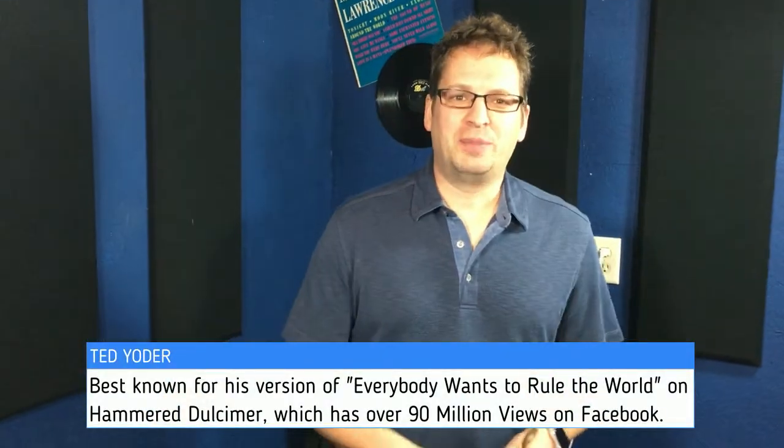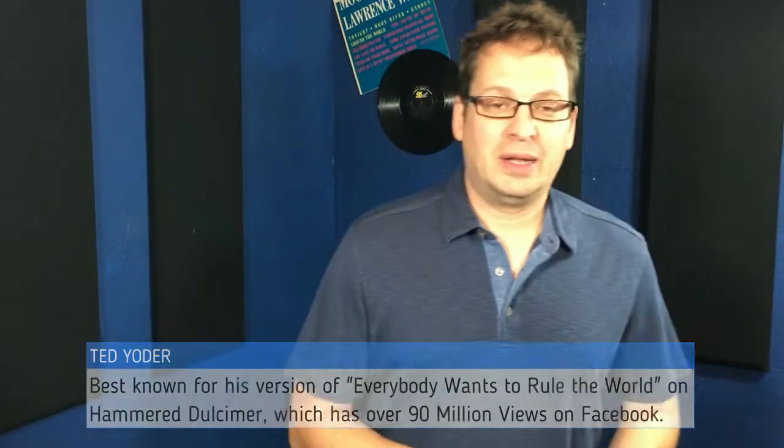Hi guys, I'm Ted Yoder. I'm here on behalf of Guitar Triller. Lately people have been asking, is the Guitar Triller a hammer dulcimer hammer or made specifically for guitars? As a professional hammer dulcimer player, I'm here to put those ideas to rest. No, it is not. The Guitar Triller is made specifically for guitar players and cannot be interchanged with the hammer dulcimer.